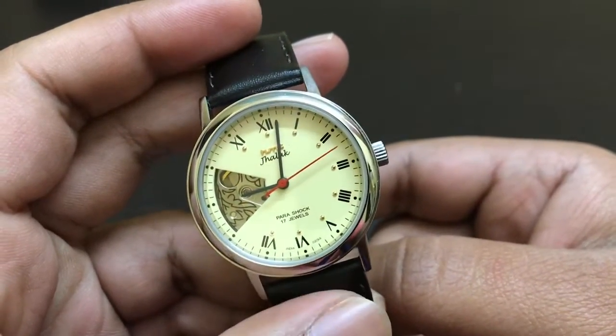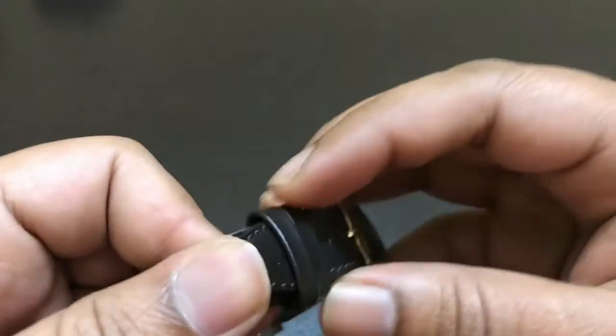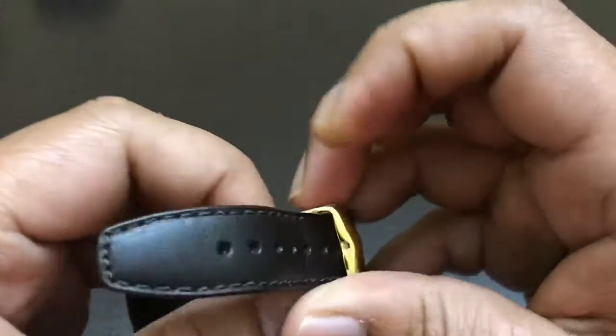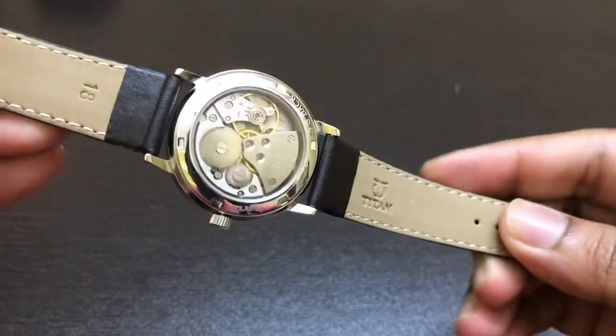Originally this watch came with a steel bracelet, and I replaced that with this Titan 18mm leather strap. It looks awesome.